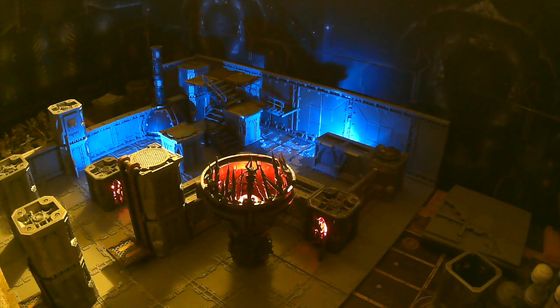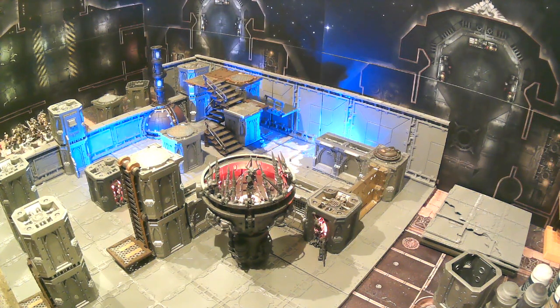If you've been following along, you'll notice we've done a bunch of conversions and magnetizations, basically bashing together the different Zone Mortalis and Sector Mechanicus pieces, checking compatibility and adding lights to everything. Today we're going to dive into what we did with these tiles and how we customized and made them.